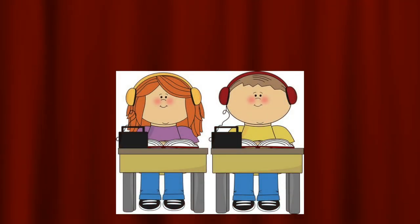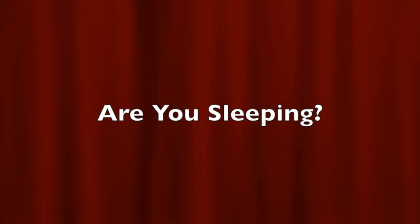Now, let's listen and watch the cello play the song, Are You Sleeping?